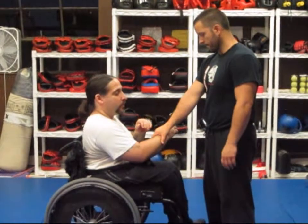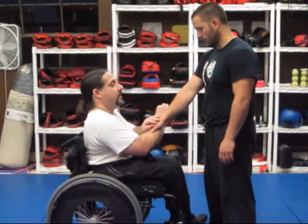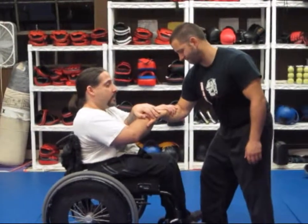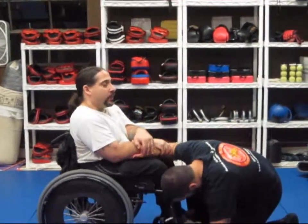In order to perform Cobra Lock, you must first trap the hand, reach around, grab the forearm of your opponent, twisting the forearm and bringing down.